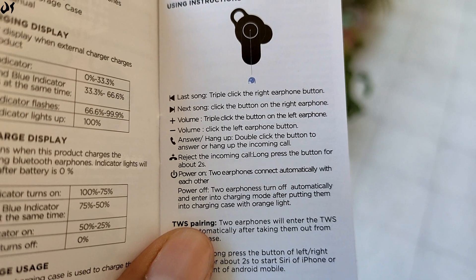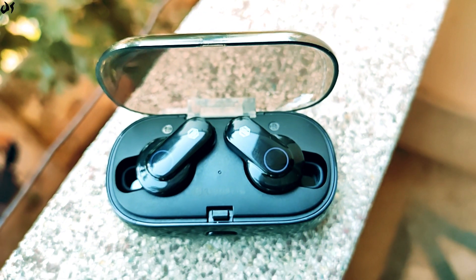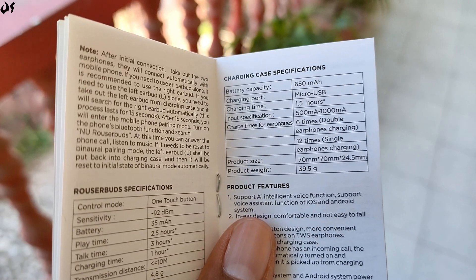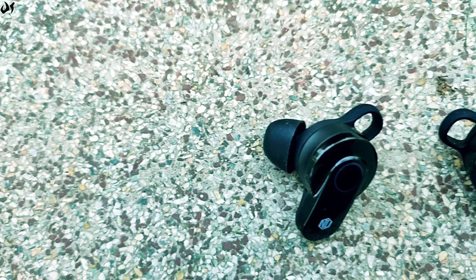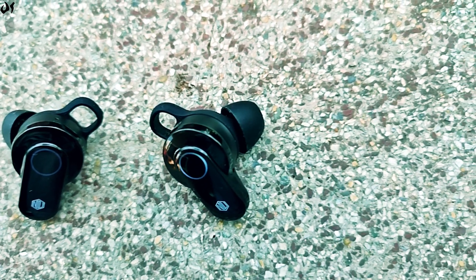Instruction booklet को जरूर पढ़ें for detail information on touch controls। Touch controls 9-10 times ठीक काम करती हैं और इसमें कोई problem नहीं होनी चाहिए। Battery life की बात करें तो इसकी case में 650 mAh की battery दी गई है जो इस earphone को लगभग 6-7 बार fully charge कर देगी। Casual usage में आराम से 1-2 हफ्ते निकल जाती है on a single charge। इसमें एक mic भी दी गई है calls के लिए, और mic quality nice थी, सामने वाली side से कोई भी complaints नहीं आई।